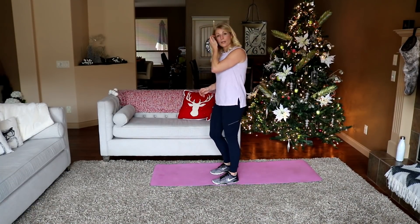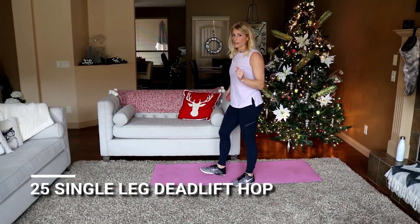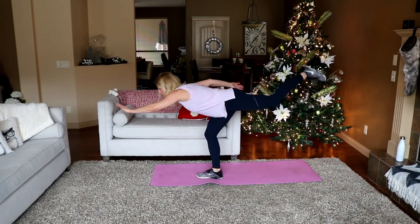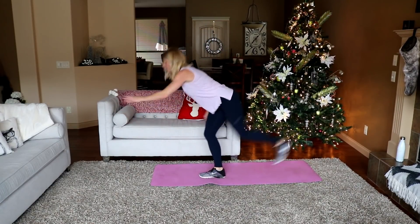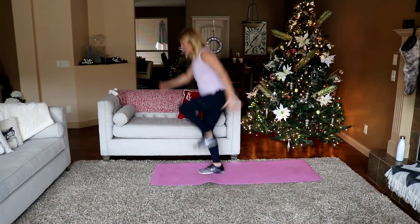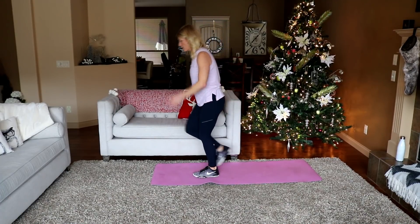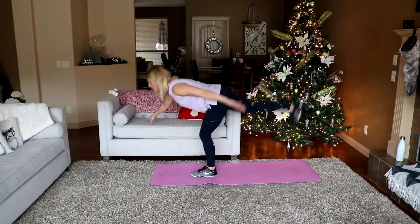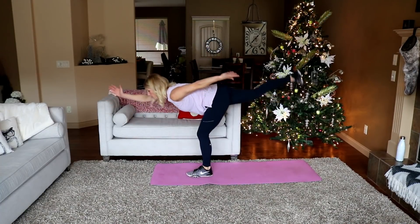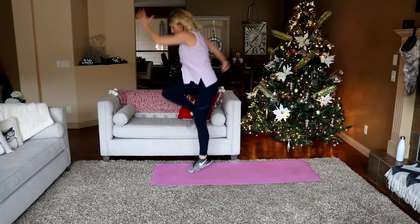Let's go into a single leg deadlift hop, 12 per side. You're hinging at the waist, knee is soft, you're going to hinge here and jump here. Hold on to something if you feel like you're going to fall over. Here we go — 1, hop, 2... that's 10, 2 more to that side. Switch legs — 10, 2 more, and 12. Nice.